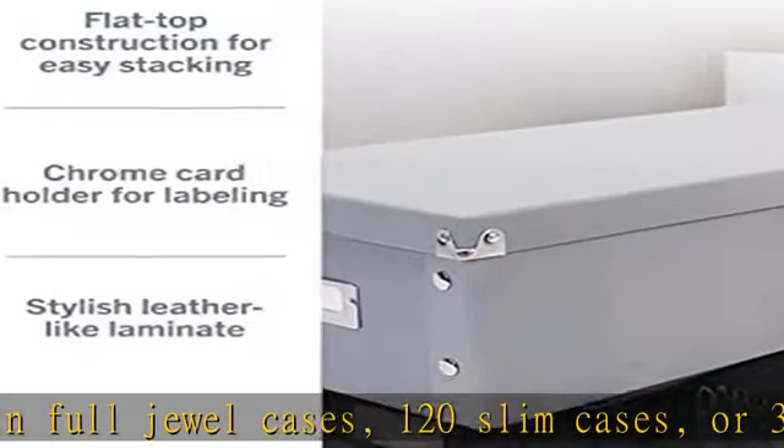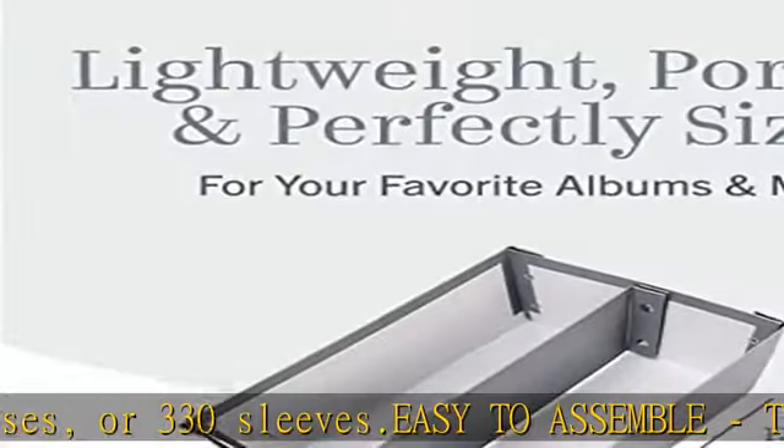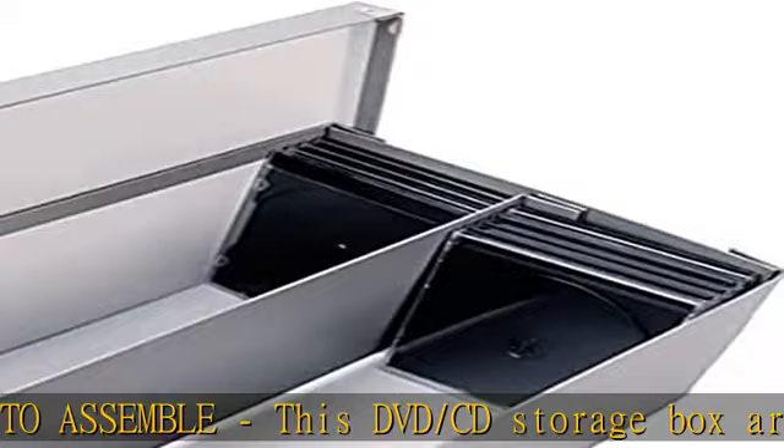Sturdy: every DVD and CD case holder features heavy-duty panels with industrial-sized snaps, as well as reinforced corners that provide durability you can count on.